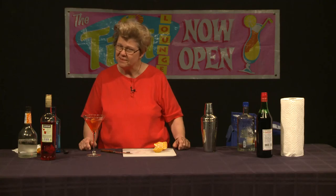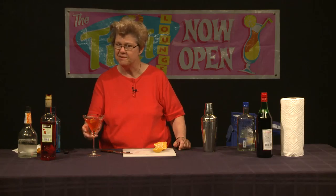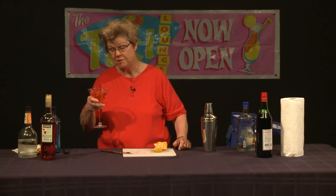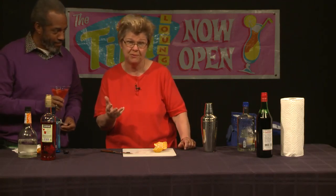We have a guest on the show today, Mr. Ralph Walker, who I'm going to invite up because he's going to taste test this. That actually turned out very nice. Again, it's called the Jasmine — I cannot claim credit for it; that goes to Paul Harrington at an establishment in Emeryville, California on the East Bay. This is not a drink for those who want sweet drinks; it's got some power to it, but with more finesse and refinement than the Negroni.